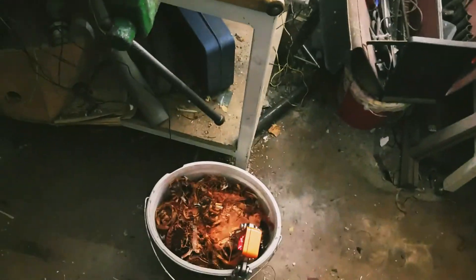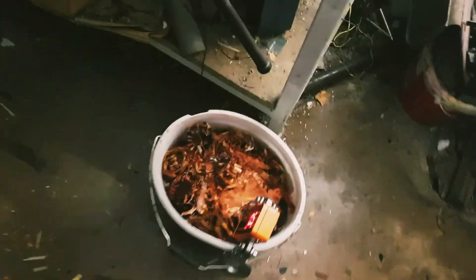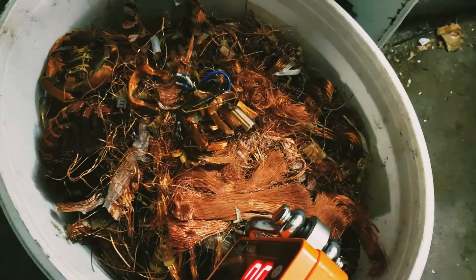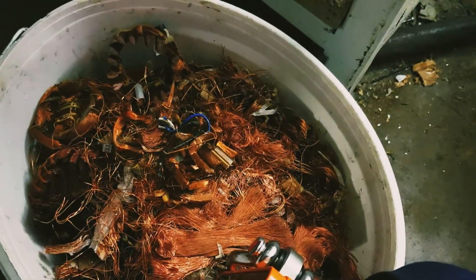It's not a whole lot, but it's definitely quite something, and it also looks quite nice. We'll go to the scrapyard tomorrow and we'll see what we get for that.